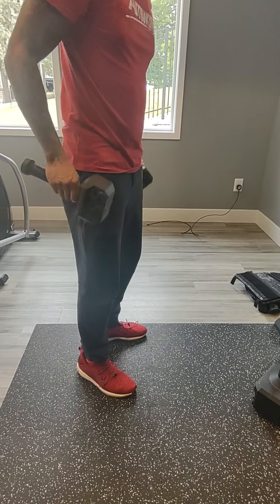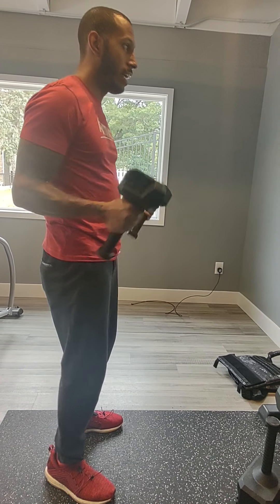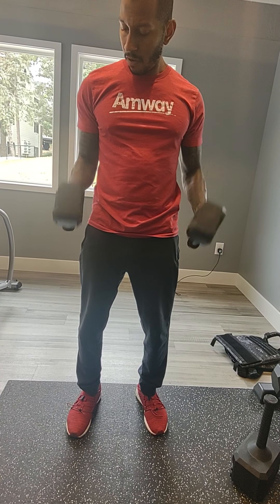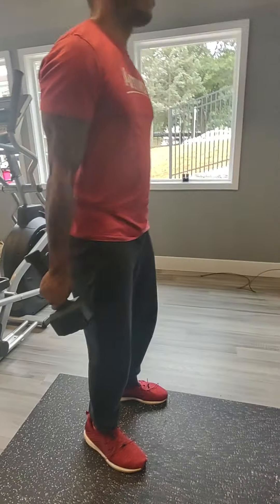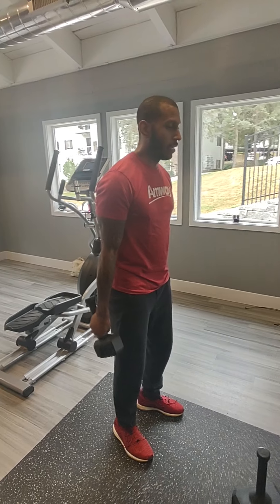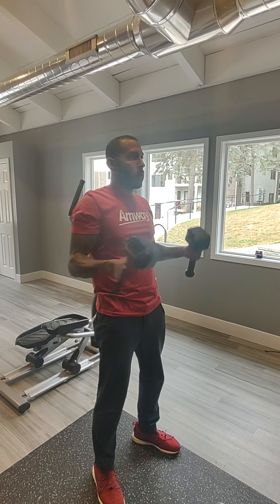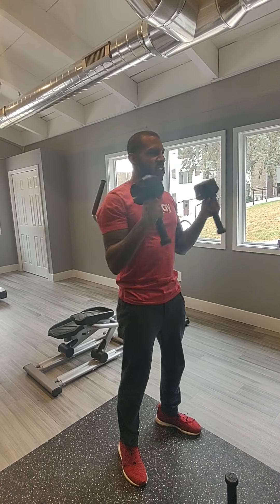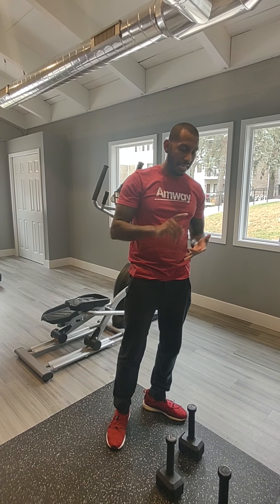You have your twist curls — bring it up and rotate out. Then your military press. You can do it with a squat if you want: squat down, come up, hammer curl, press up. That covers mostly biceps, forearms, and back.